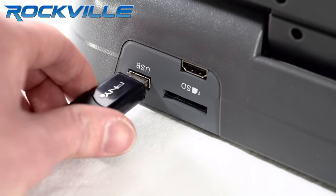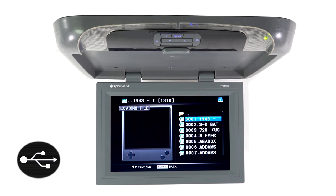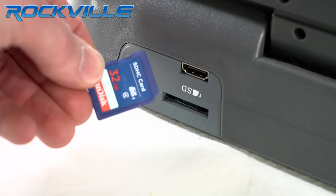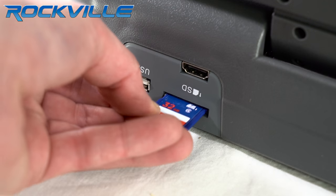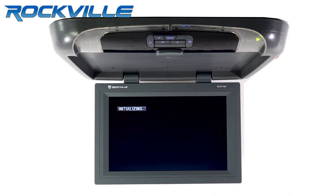The USB input will allow you to connect an MP3 player, or you can store all your media on a USB thumb drive and play it back through the monitor. The SD card slot will allow you to play video or audio files from a standard memory card through this monitor.